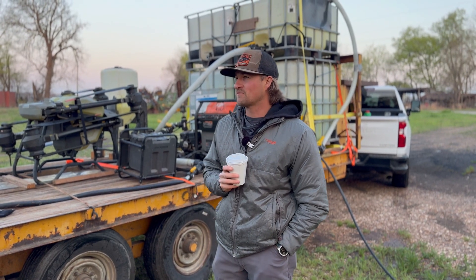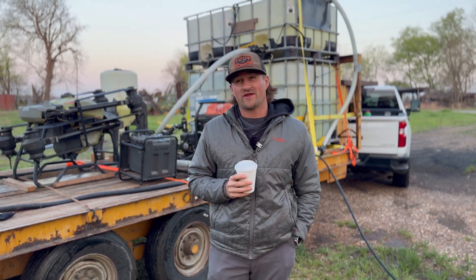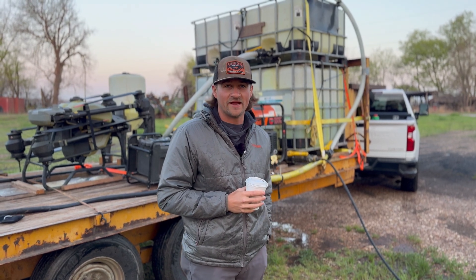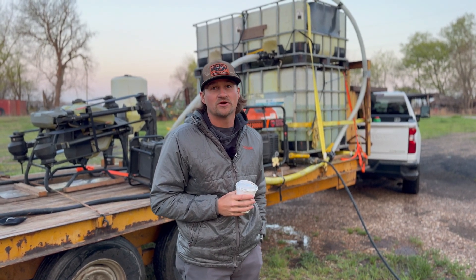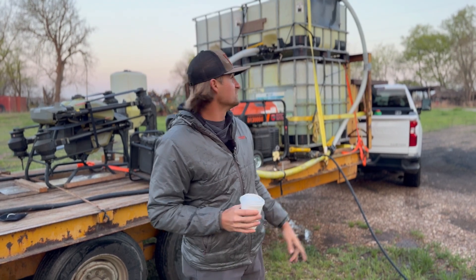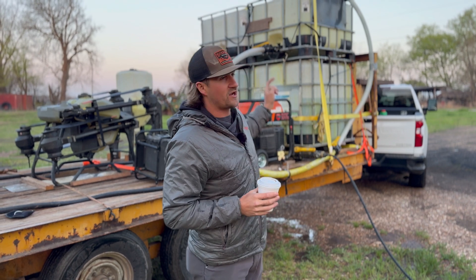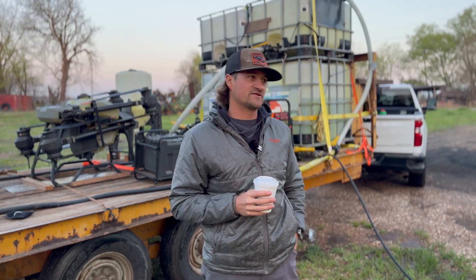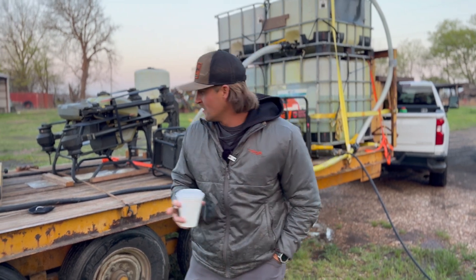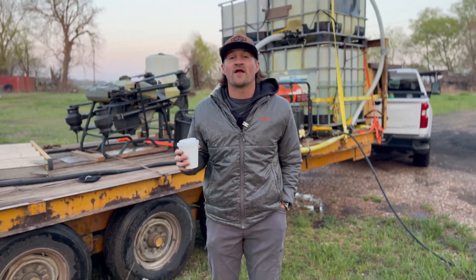Guys, we sprayed about 155 acres yesterday out of a 320-ish acre plot of alfalfa. So we're going to get going early today, try to get that knocked out by one or two. That's the goal. We're going to hot start basically 100 gallons of chemical here in a minute when we get our tanks full. Head down to the field, get the bird, the drone, up in that sky. Start spraying its heart out.